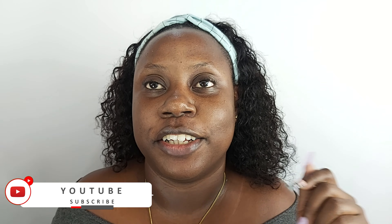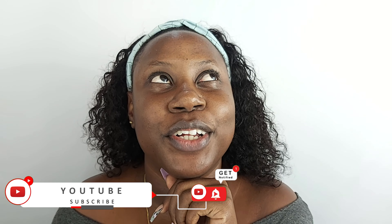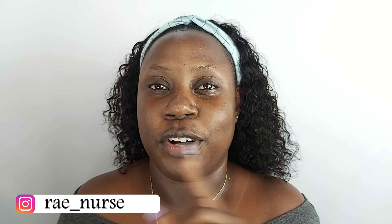Listen, a girl was not blessed with eyebrows, but we're gonna fix it. What is up beautiful people, my name is Rey and welcome to my channel. This is actually my first video ever! What is up beautiful people and welcome to my channel, my name is Rey. I'm new here, so are you — let's get to know each other.